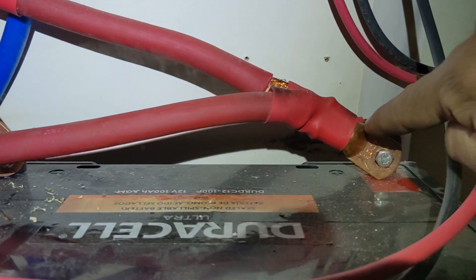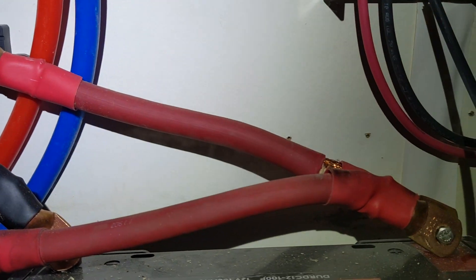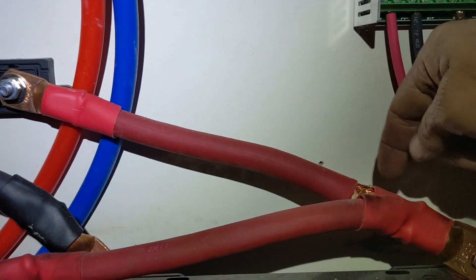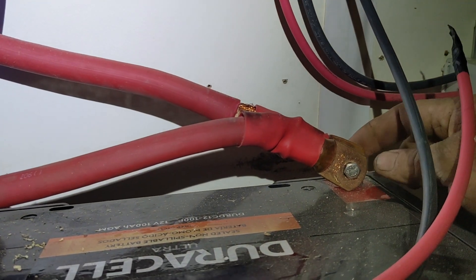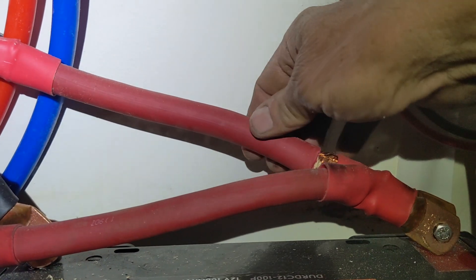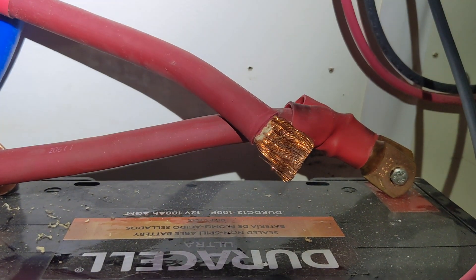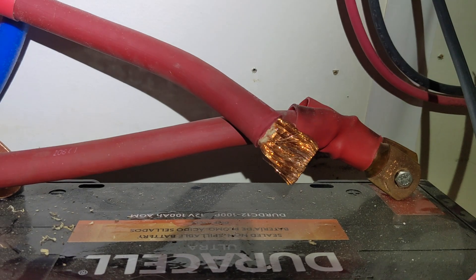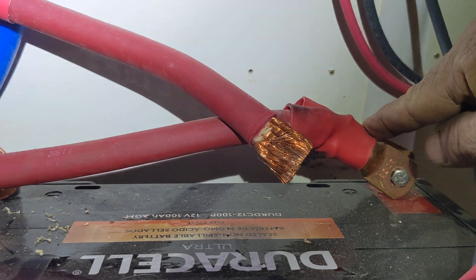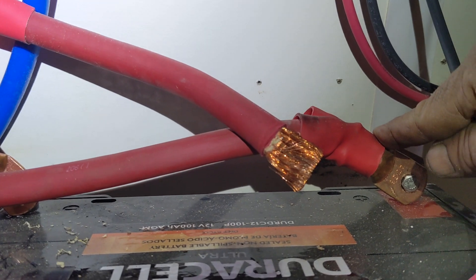We started checking voltage — we had 12 volts here, 12 volts here, but not there. We figured it's somewhere in this connection or in this cable. When we started to move the batteries to get access to the terminal so we could take these off, we found that this is loose in here. That'll be an easy fix — we've got a hydraulic crimp tool and we'll pull these off, take the heat shrink off, re-crimp all these cables with the hydraulic crimper and we should be golden.